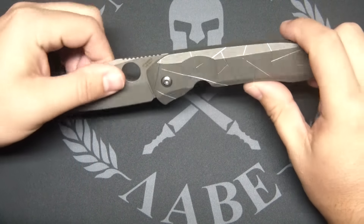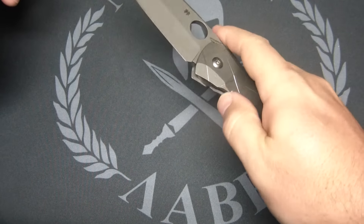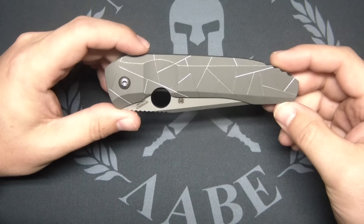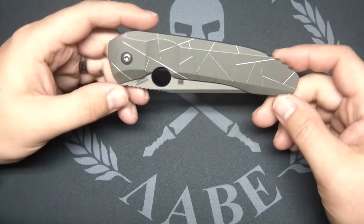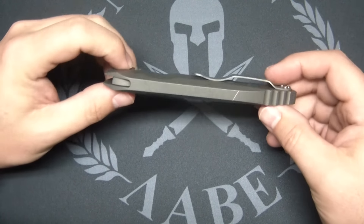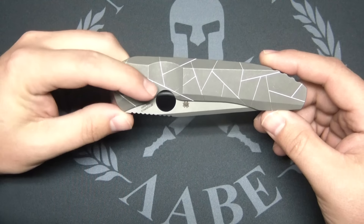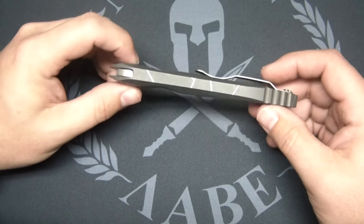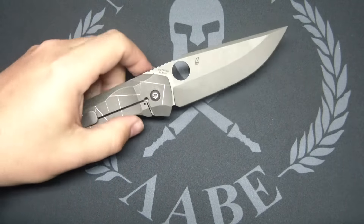I've never held a Rissante. The lock is actually starting to loosen up a little bit. Never held a Nirvana — actually, I may have held one at a USN meet before. And I was super impressed. From what I've heard, this is so close to the custom, it's crazy. The manufacturing — it's not just an integral frame lock, it's also got this crazy broken glass design on the handle. That's the S90V steel. There's a lot of reasons why this knife costs as much as it does.